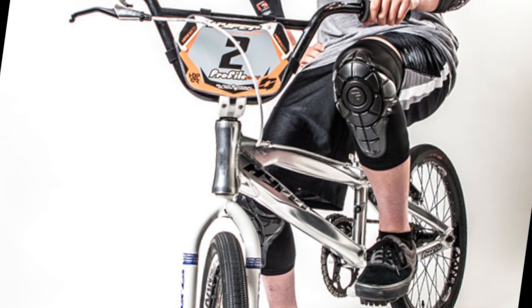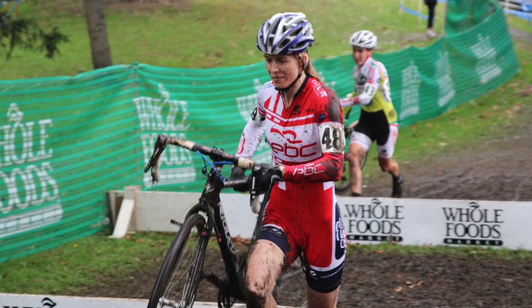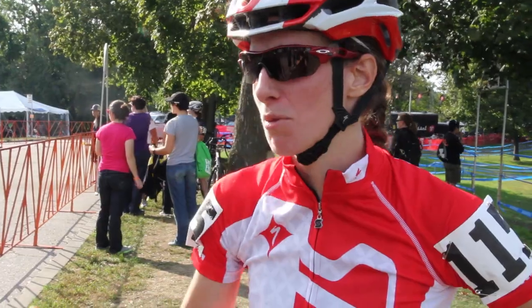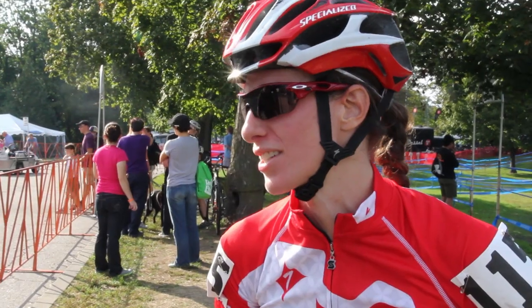You know, there's a lot of unequal payouts, not just in cycling — mountain bike, road, across the board — and women's sports. So G-Form equalizing up really just gives the women's field hope. This company stepped up and said, hey, we believe in this. It really challenges other companies to step up and do the same because it's the right thing to do.